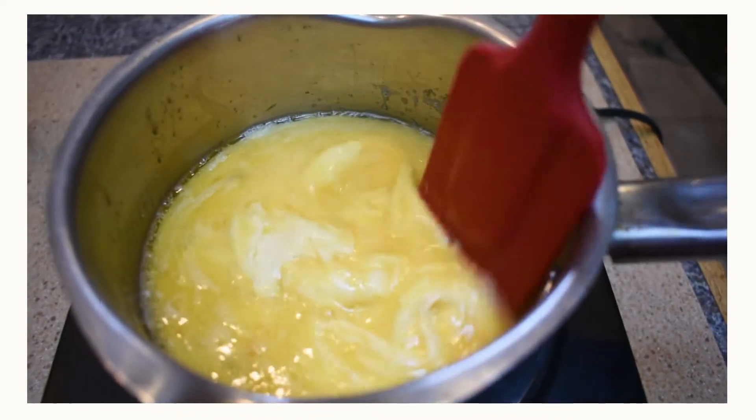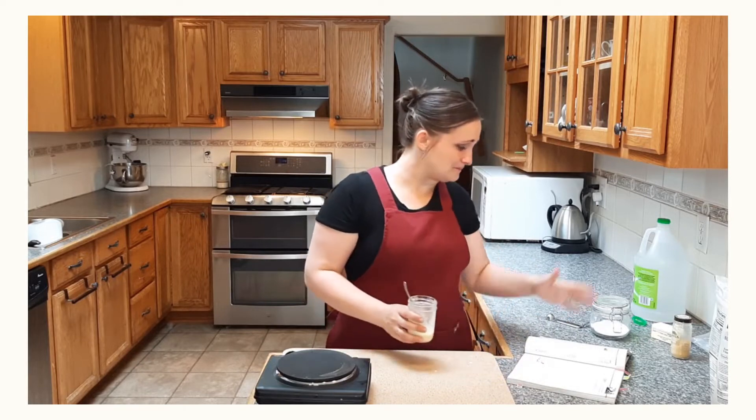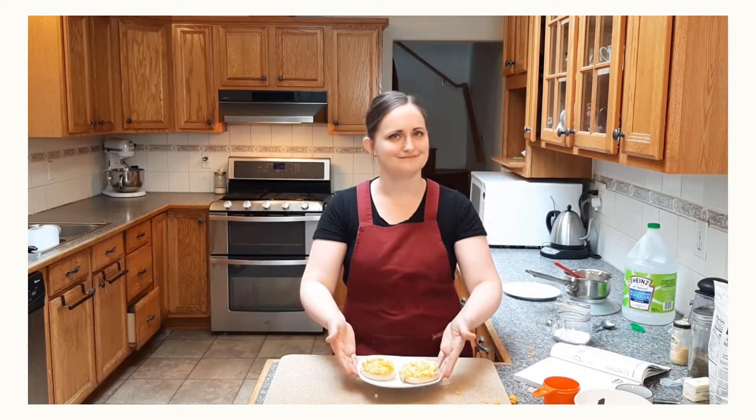Hey, it's another week, another recipe, and we are back with another mock recipe that is nothing like its namesake. Come join me in the kitchen and tell me what I did wrong to screw this up so bad.